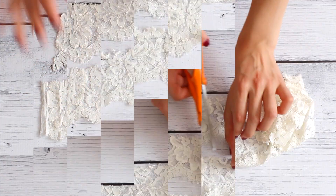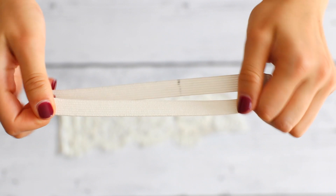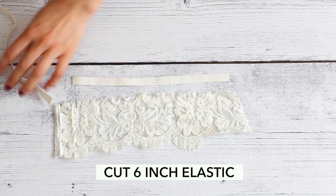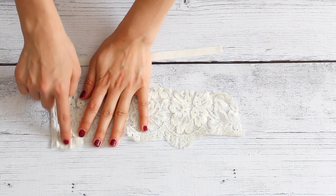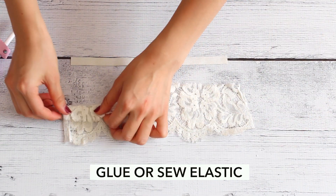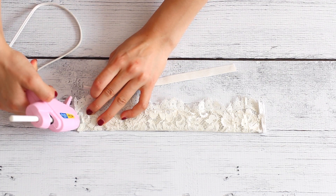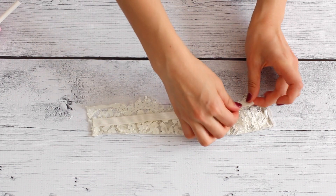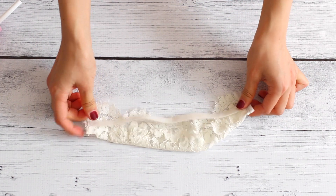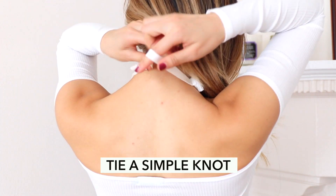For the first DIY, we're making a thick lace choker necklace. I purchased my fabric from Joann's. Cut an 8 by 2 inch strip of lace and also 6 inches of elastic. Fold over about 1 inch of the lace fabric and glue this together. Attach the elastic to the ends of the lace. This DIY is so simple to make and it also doubles as a really cute lace headband. To wear this, all you have to do is pull it over your head and tie the elastic in a knot.